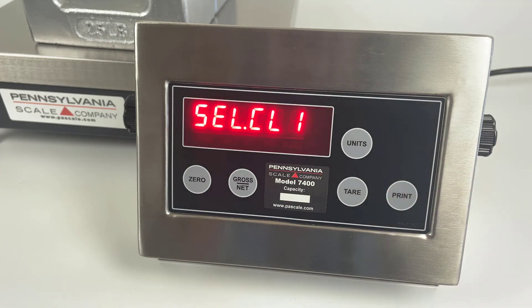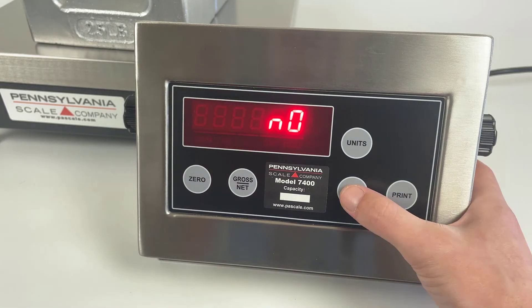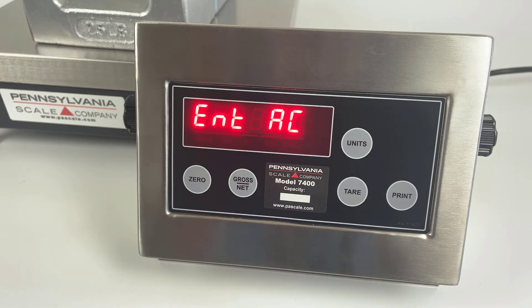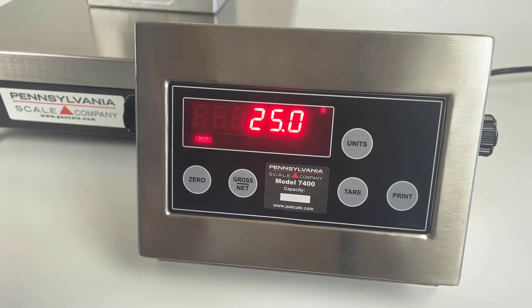When you are finished, press the print key to return to the main menu, then press print again to see the save screen. The tear key changes 'no' to 'yes', and then print confirms. The ENT AC screen allows you to change the access code, or you can press the print key to return to weighing mode.